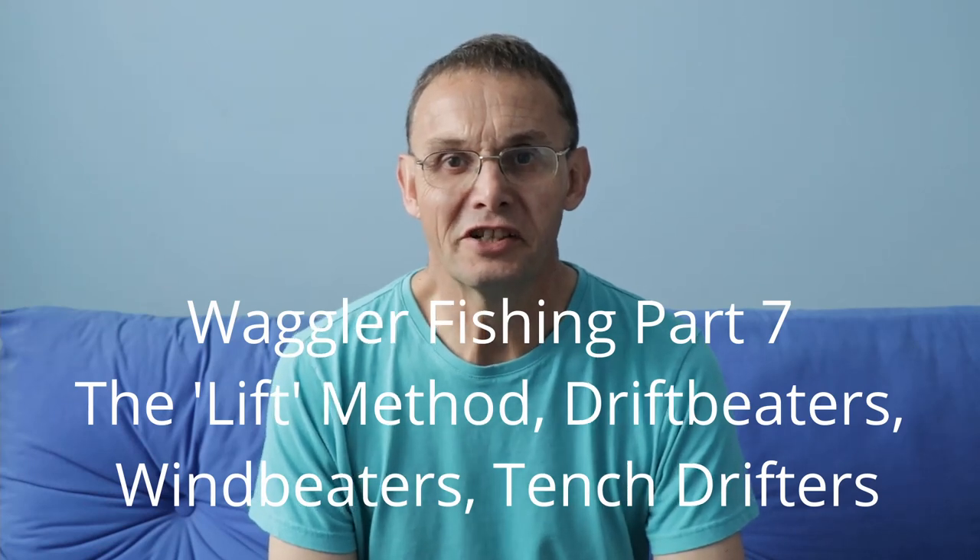Today, as a slight diversion on my Waggler series, I want to talk about something that's bandied around all the time - the lift method. You'll also see floats called wind beaters and drift beaters, and the two sort of combining into something called tench lifter floats and stuff like this. It's all very mysterious to me, so I've done a bit of poking around and looked up the old books to see if we can throw some light on this interesting subject.